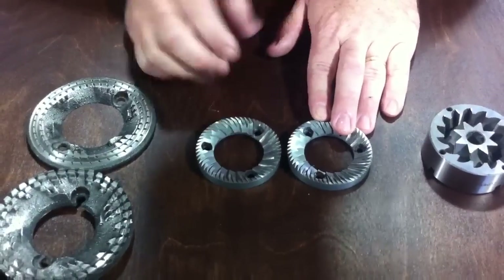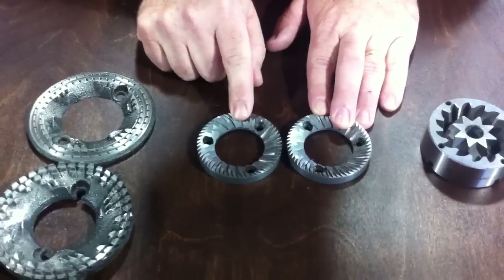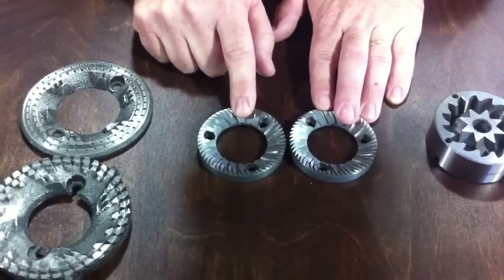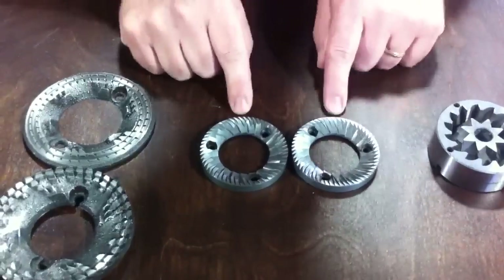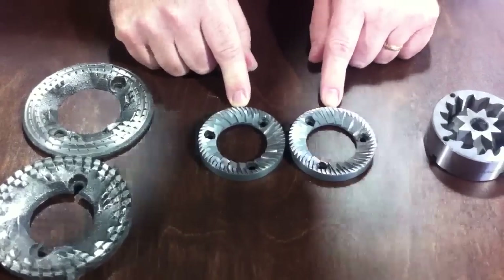A huge advantage to these is controllability over the size of your grind, and we're talking about very fine grind. Also, that they cut, creating less resistance in the coffee, therefore less heat and less damage to your coffee. The disadvantage is they're a little more expensive, but they're necessary, especially in espresso applications. You'll find these in espresso grinders, and also in some higher-end retail grinders, though that's not quite as common.